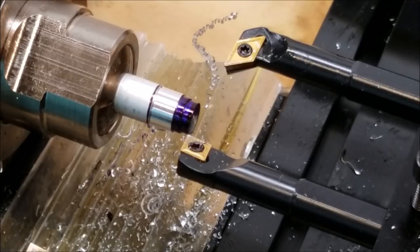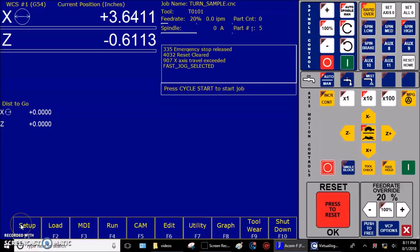Keep the tool at this X position. Use the Z axis to clear the part, but do not move X. Stop the spindle. Now I'm going to measure that with the micrometer and write down that reading. Step four: use a micrometer to physically measure the skim cut and write down that value. I measured my skim cut with my micrometer and got a diameter of 0.358.